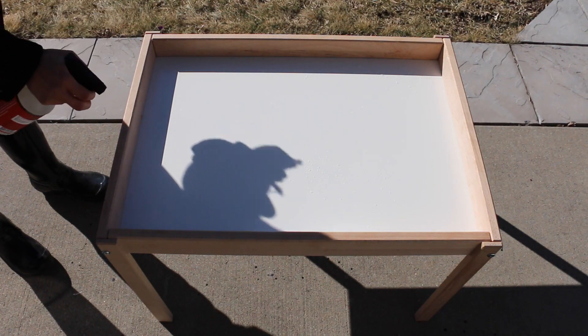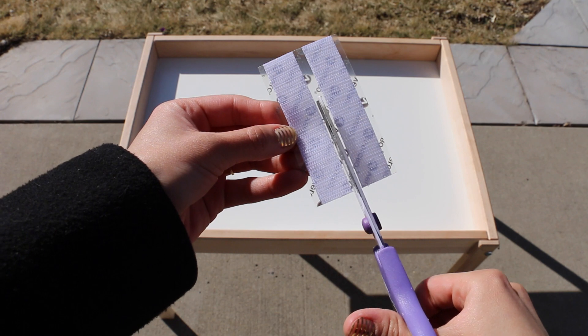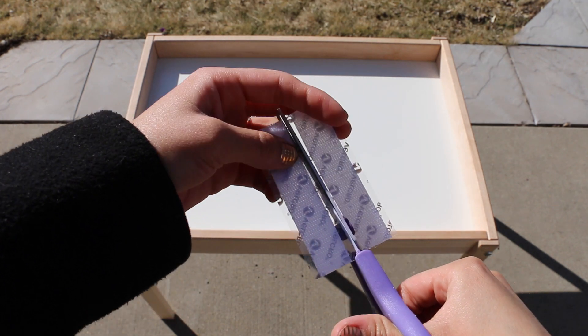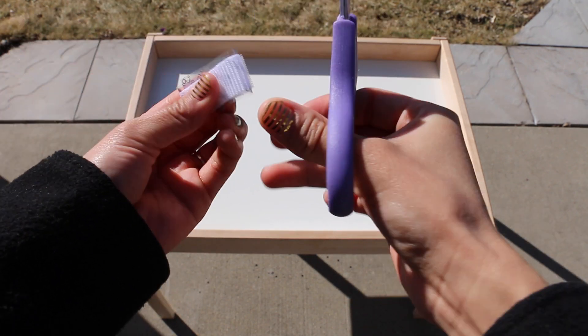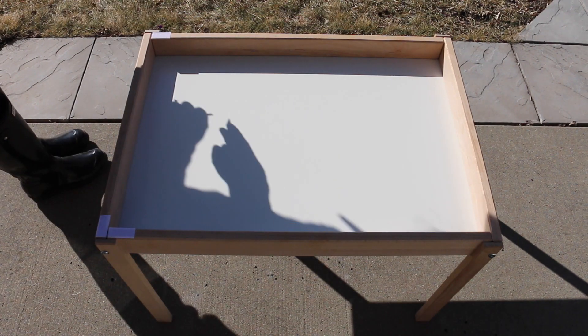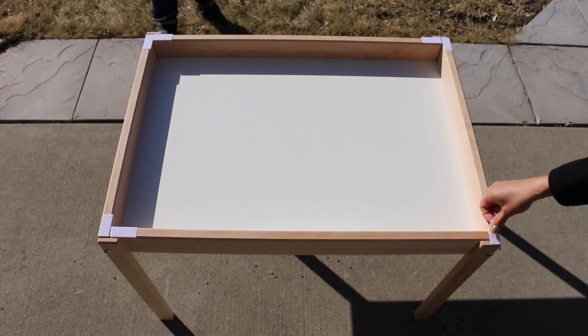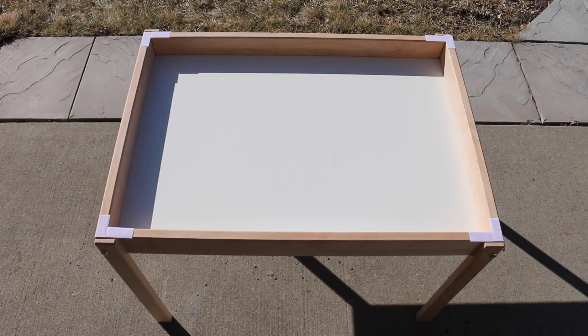First we want to make sure that our surface is clean. We're going to cut the Velcro strips into smaller pieces and glue the smaller pieces on each corner of the table. We wanted to make sure the top, or the acrylic sheet, was removable, so we did this.